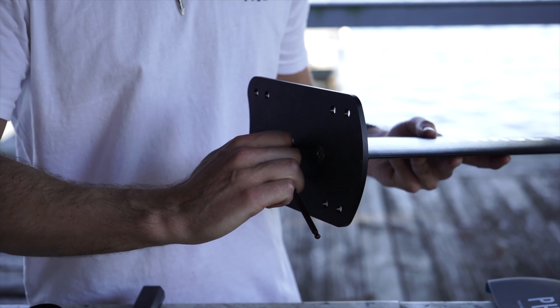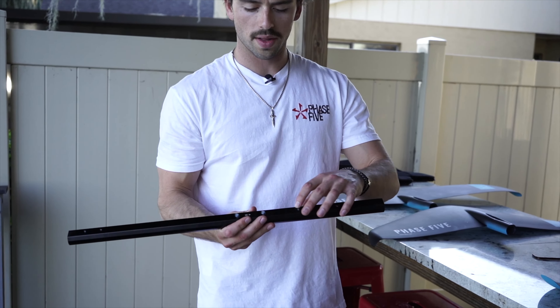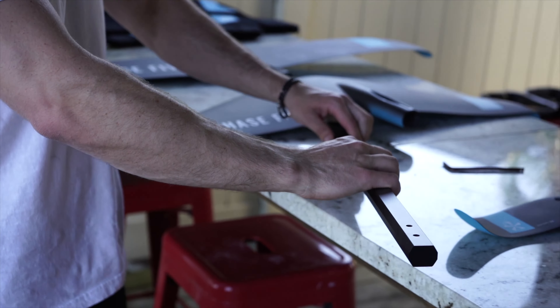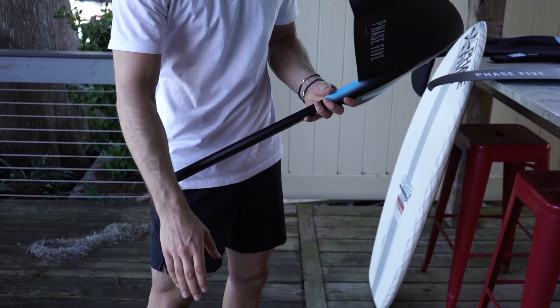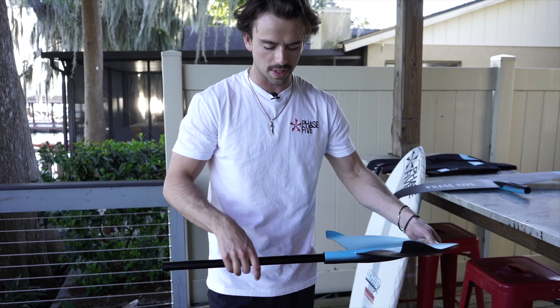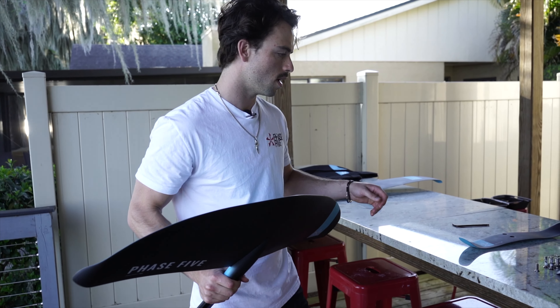Alternate tightening them both up, making sure every piece is nice and secure. Next step: take your fuselage — you want the countersunk holes facing down — and go ahead and insert that into your front wing. I'm showing you Position A: your mast goes directly into your front wing, which creates a little less lift and is easier to ride, especially for beginners. Position B is when you put your mast directly into the fuselage, which moves your wing forward, creates more lift, and a more aggressive ride. It's recommended that you start in Position A.